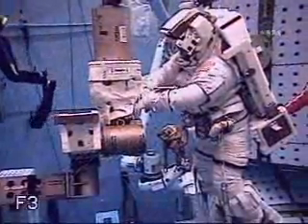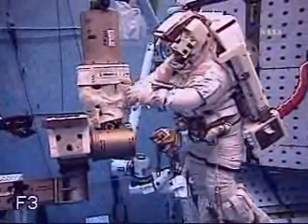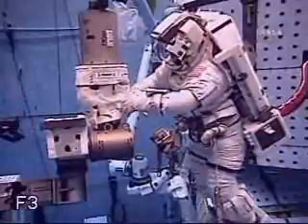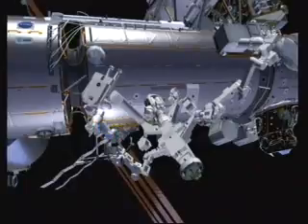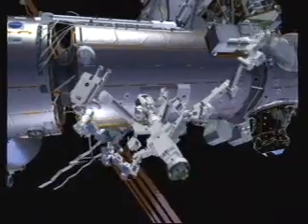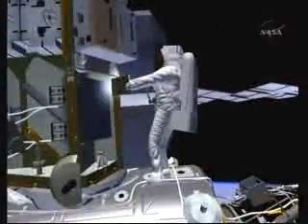On a previous flight, this multi-layer insulation was not quite completed, so he's going to make his way there and put that into position, then press some other Velcro down and get that all cleaned up. While he's doing that, Chris is going to make his way out to Z1 to reconfigure the power to one of the control moment gyros.